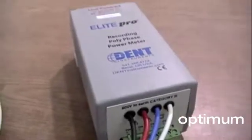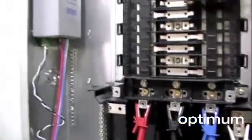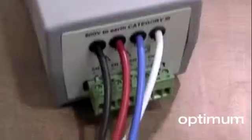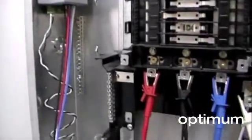Line power enables the Elite Pro to be used in locations where there are no 120 volt circuits available, and allows the Elite Pro to record its fastest sampling rate of once every 3 seconds. The line power option also reduces the risk that the logger will run out of battery power during a study and extends the life of the 3-year lithium ion battery up to 10 years.